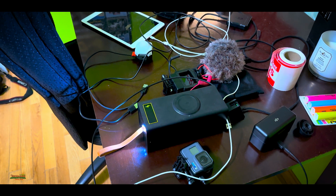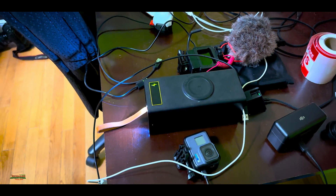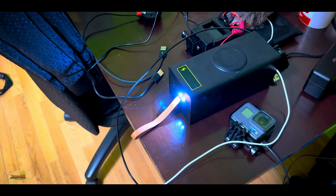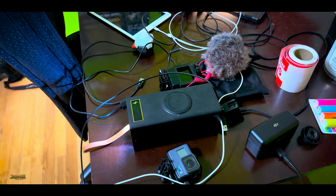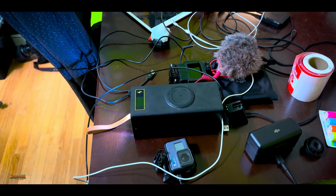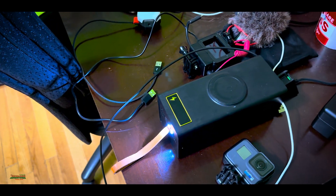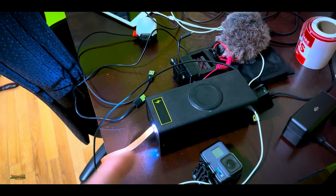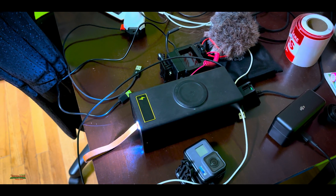I think it only had about 30% when we started. We're going to charge it back up today. My brother is going to bring a measuring tool that will measure how many milliamps actually go into this battery, because we're curious. We have 34 18650 3500 milliamp batteries in there. We calculated it out — it should probably take 22 hours to charge, since the system is only 22.5 watts, so that's going to take a bit.